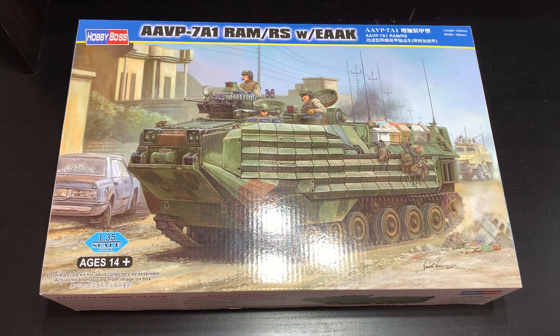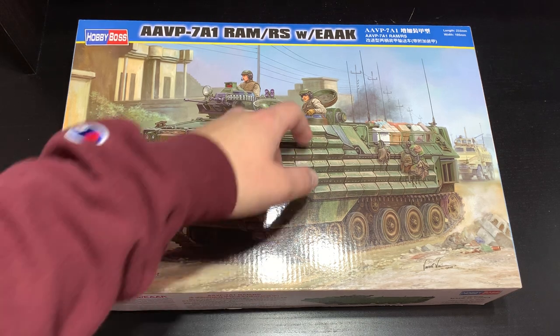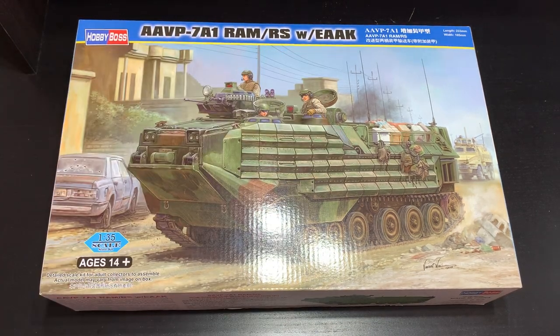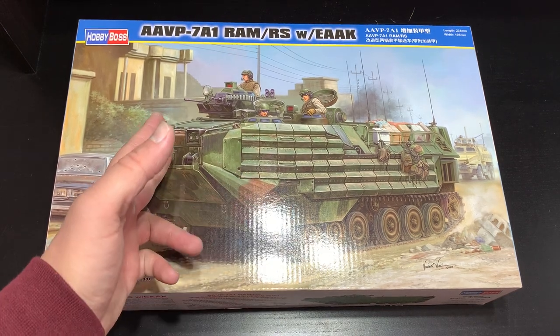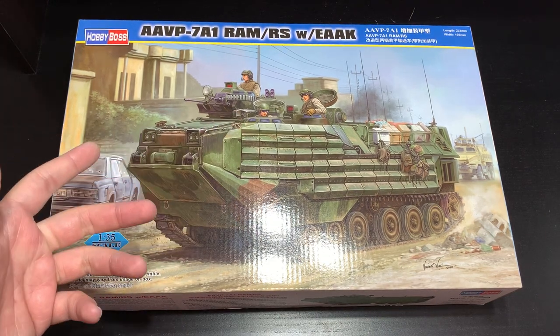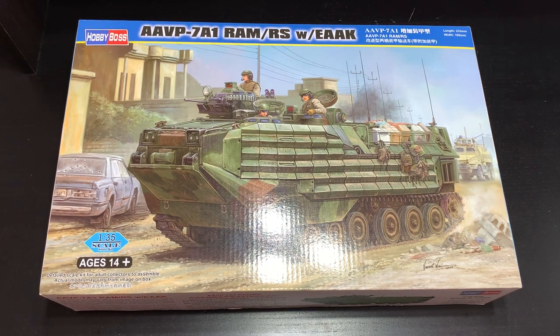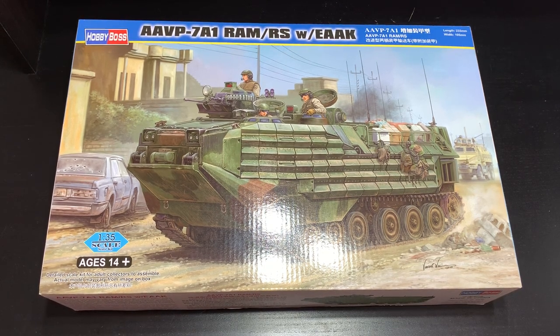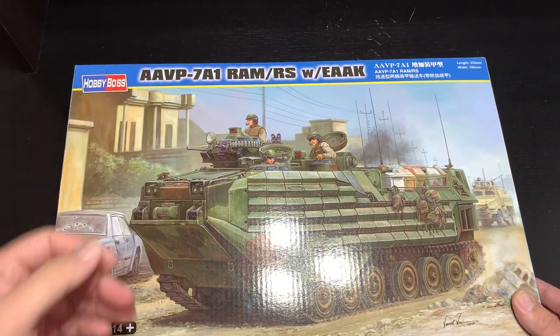Today I want to look at the companion piece for this project, which is another American modern vehicle — that is of course the AAV-P7A1. I'm going to be building mine with the EAAK, which is just the Enhanced Appliqué Armor Kit. Basically these are composite add-on plates — I thought they were ERA but they're not — they come in sheets and hook up to the vehicle, and you can take them off for ease of access in different operations.